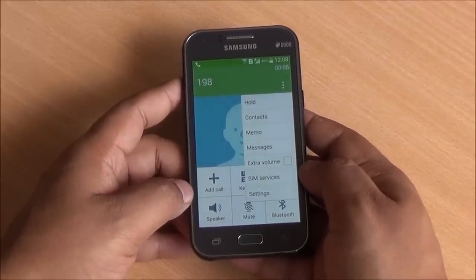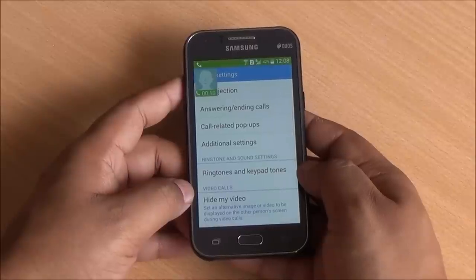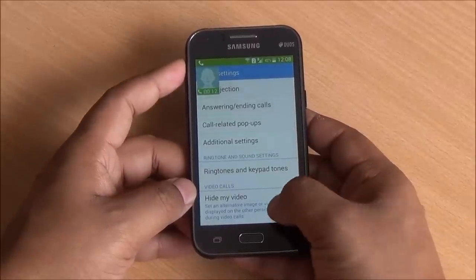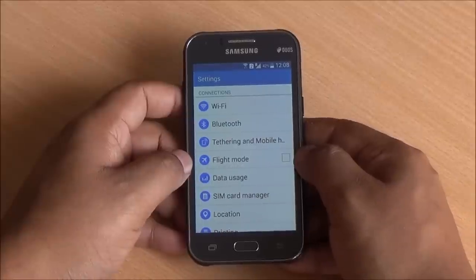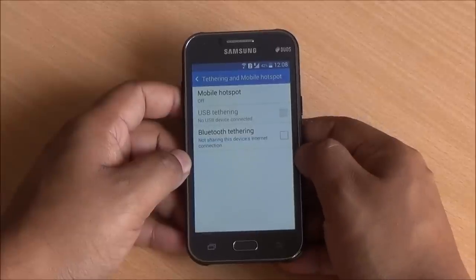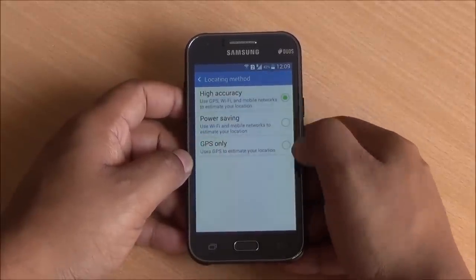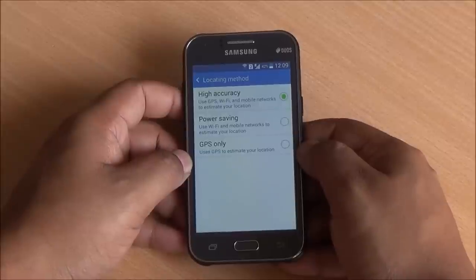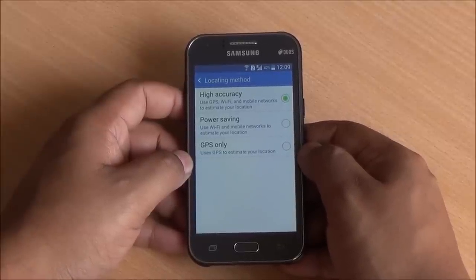You can add a memo during calls, and there are several settings where you can add a pop-up to your call. This is a 3G dual SIM smartphone. You have Wi-Fi, Bluetooth, USB, Bluetooth and Wi-Fi tethering. GPS is also available on the device and it generally works well when outside, but navigation works a bit slower on this device due to the lack of a magnetic field sensor.